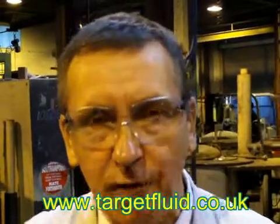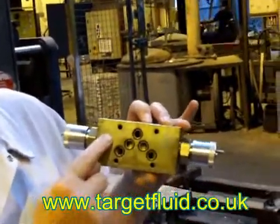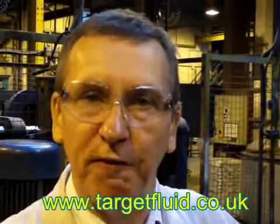The C-top 5 valve — you'll notice the configuration of the porting is in this B shape. C-top 3 is slightly different, but they will all interchange. In other words, C-top 5 will all fit in a C-top 5 stack.